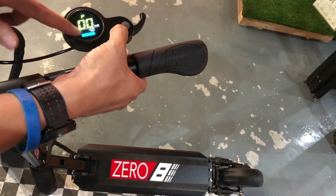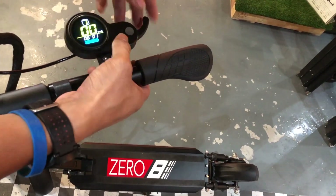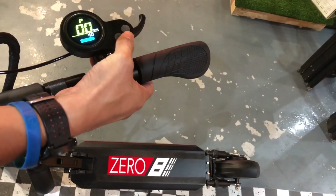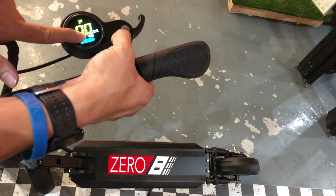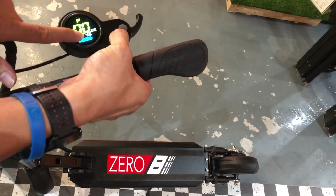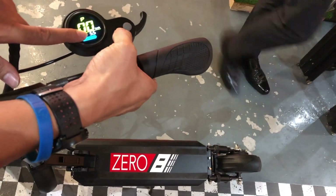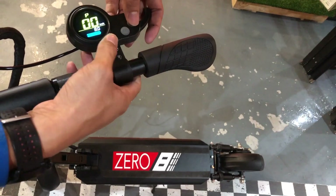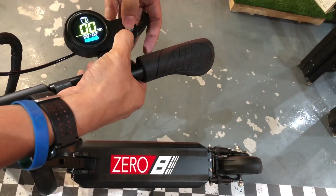At P0, this is the tire size in inches. So it's currently at 4 inches — we want to adjust it to 8 inches, which is the correct tire size for the 08. You can go up or go down. So 8 inches is what the 08 is. To save it, press and hold again, and then you save it.